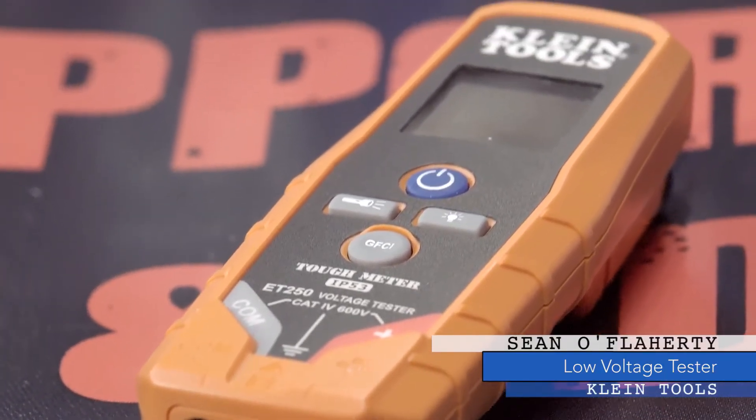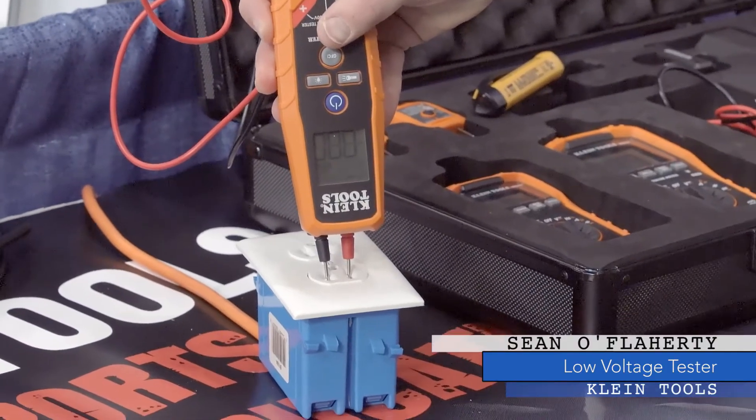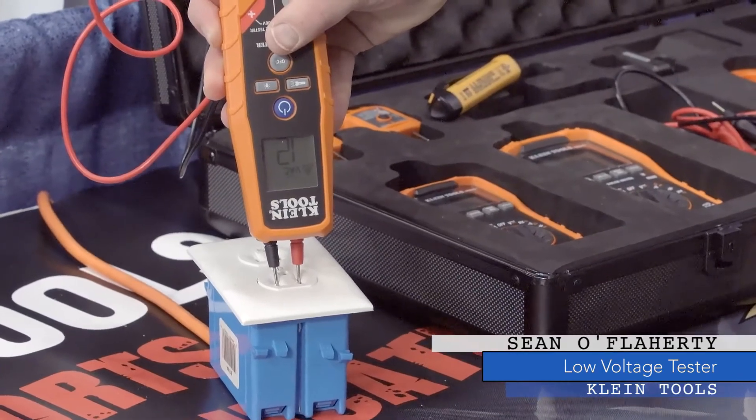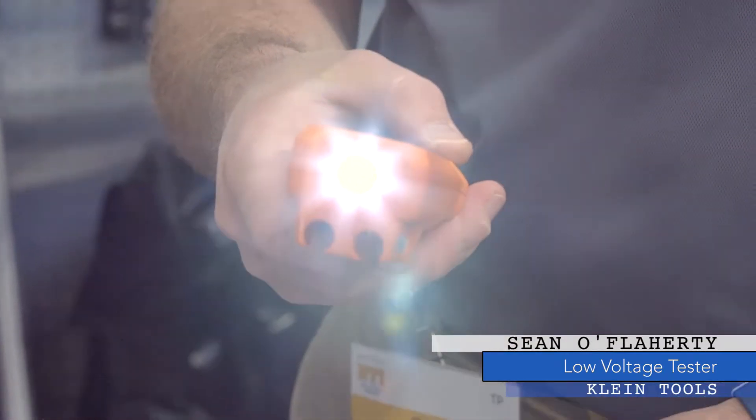This is a smart tool which will measure AC/DC voltage and continuity. It senses the measurement that you're trying to make, turns itself on, and makes that measurement for you. In addition to measuring AC/DC voltage and continuity, it also has an onboard flashlight and a ground fault circuit interrupter tester.